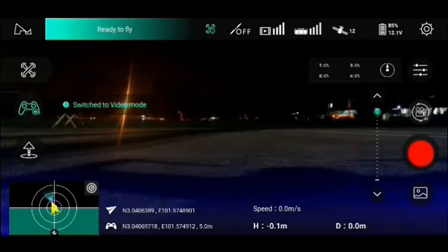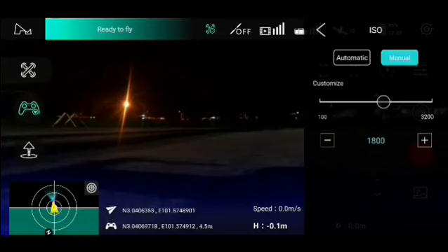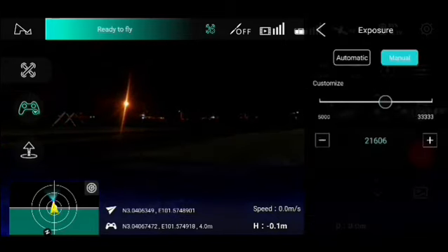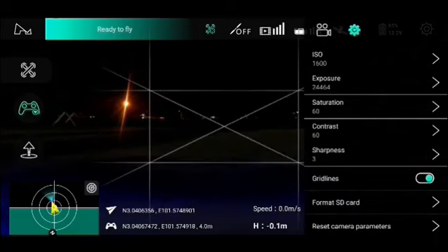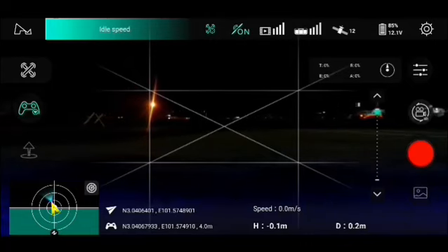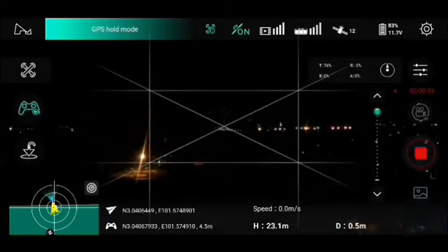I'm trying out the app version 1.7.8 on my Zeno. I'm taking off with 12 satellites.